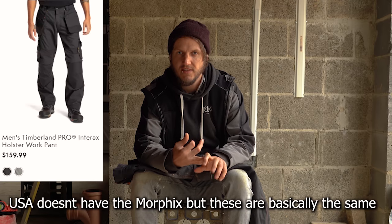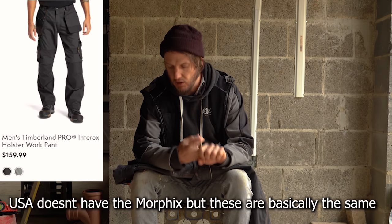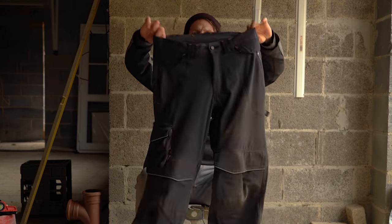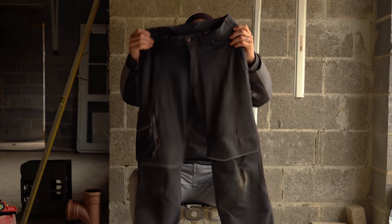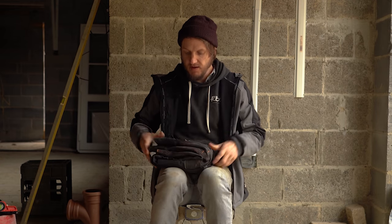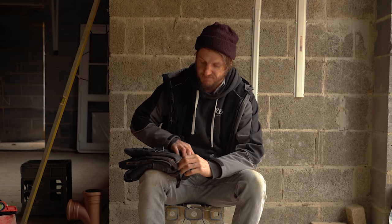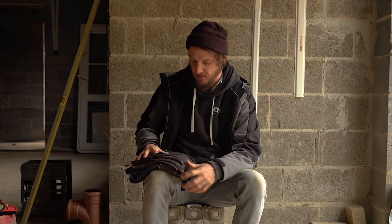Pricing-wise, I'll leave a link below to the Timberland Pro website for both UK and US, and Australian if available. I'll also leave a link to their Instagram. Out of 10, what would I give them? A pretty solid seven and a half to eight out of ten. They are worth the money.